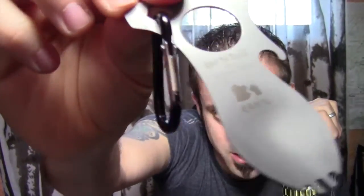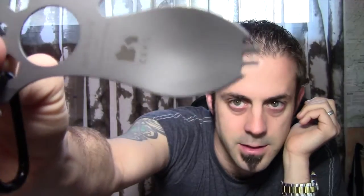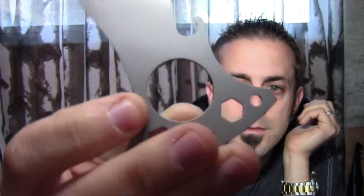It does weigh — on the website it says it weighs an ounce and a half. I weighed it on my scale at 1.3 ounces, so pretty much right there. It does have this nice little bead blasted finish on it. Pretty deep spoon. It also comes in pink, black, orange, and yellow.